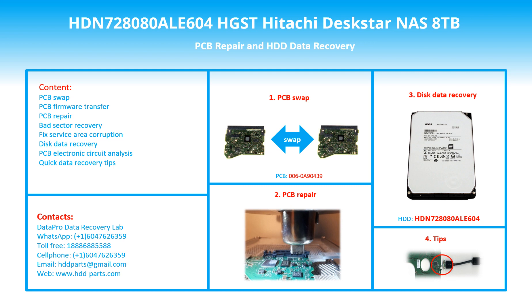Hello there. In this video, we are going to talk about the HGST Hitachi DeskStar 8TB 3.5-inch SATA hard drive — the printed circuit board repair and disk data recovery. This video is going to cover PCB swap, PCB firmware transfer, PCB repair, bad sector recovery, fixed service error corruption, disk data recovery, PCB electronic circuit analysis, and quick data recovery tips.